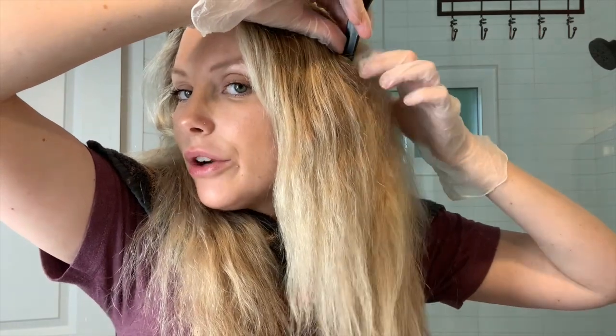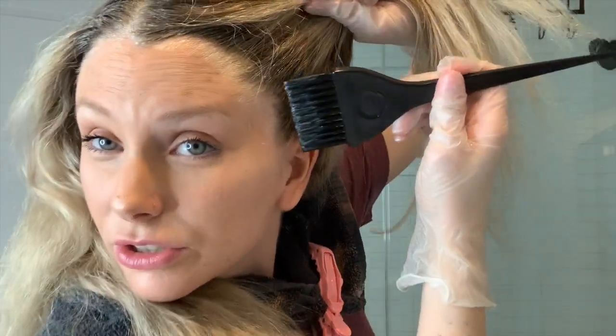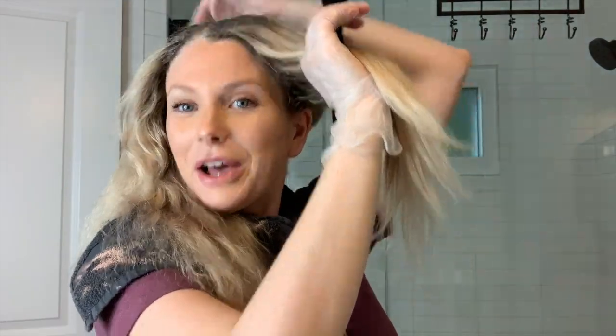One thing you can do so you don't get color all around your face is to apply a barrier cream. At the salon we use a barrier cream, but at home you could use Vaseline or Aquaphor — anything that creates a barrier so color doesn't stick to your skin. If it's a lighter color it shouldn't be a big problem, but with darker color definitely try to protect your skin.